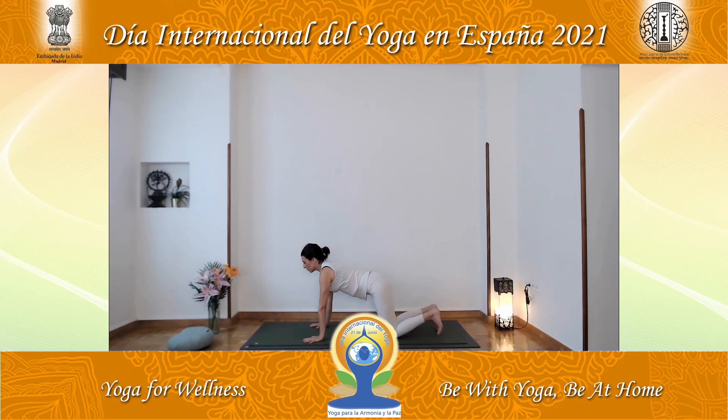Exhale, raise the hips upward. Project the chest toward the legs, stretching the spine. Now lower your hips to the floor and lift the chest, arching backward. Look upward. Exhale and slowly return to raising the hips to the posture known as downward-facing dog.